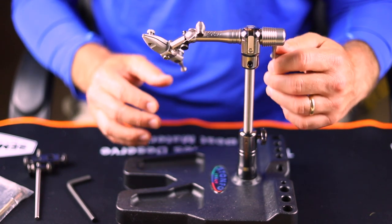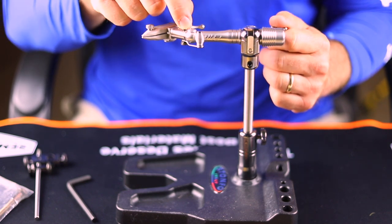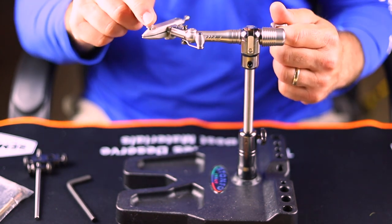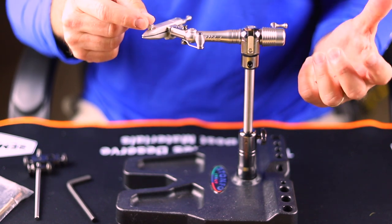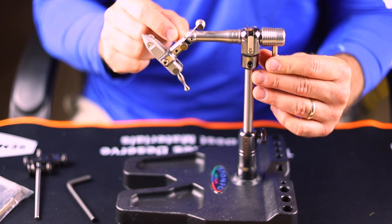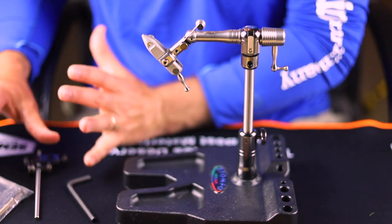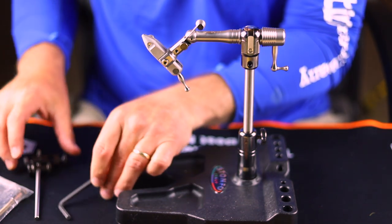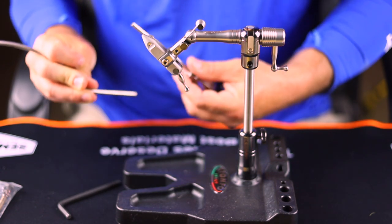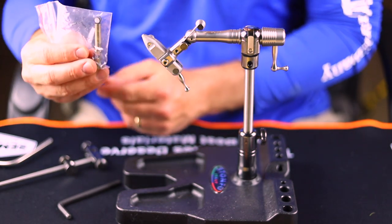There are a couple other components. This little thing right here is called a thread cradle — it's something you can just hang your thread on while you're tying, so you don't have to hang it on the jaw adjustment. They also have a material clip. And then there's a really cool attachment — it's basically a bobbin cradle for when you're using the rotary feature, or you can use it as a parachute tool. It comes with a really handy parachute device. You also get a couple of Allen keys and directions in the box. I recommend reading over the directions for the vise.